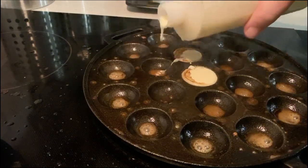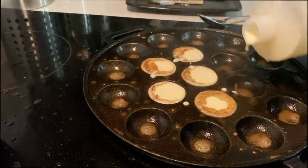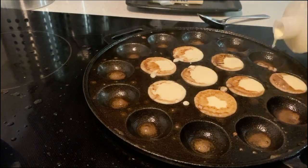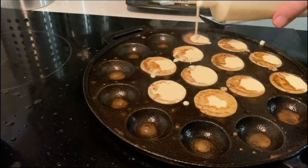I ordered the poffertjes direct from a Dutch import-export shop in the United States. I think I got it from Pete's Gourmet Market, but sometimes I use the Dutch expat shop. They ship direct — both the pan and the mix.